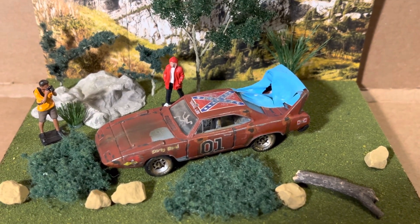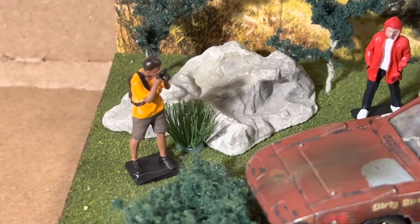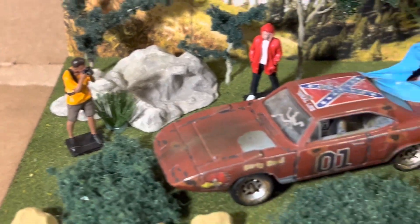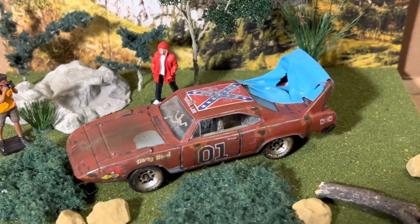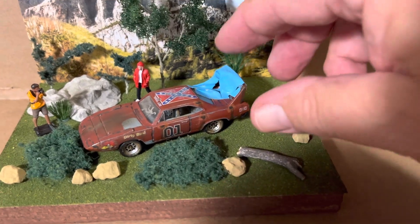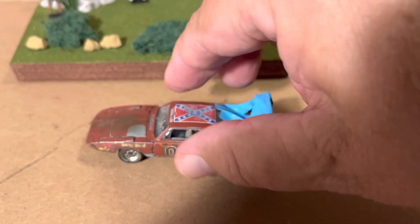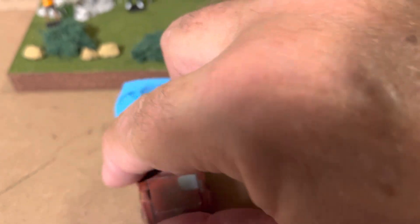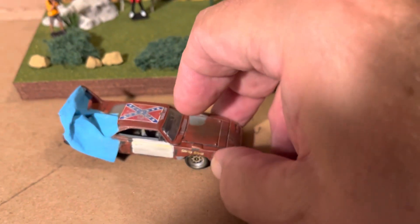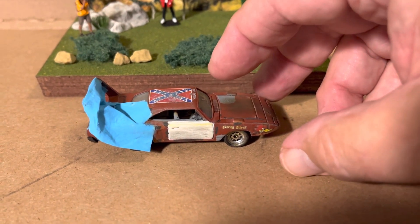And then this guy here is interested in it. He's taking some pictures. Let me show you the other side of the car. Put a door on it at one time.